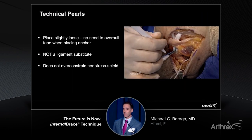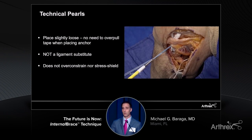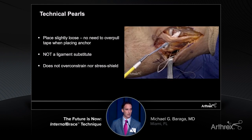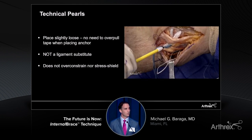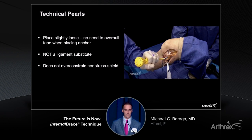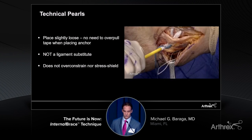Technical pearls — there really aren't many. The main thing to remember is you don't need to slam this. You're not pulling the tape as hard as you can or hitting the anchor down as hard as you can. What you're really trying to do is place this just slightly loose. Remember, this is going to work synergistically with your repairs and reconstructions — it is not going to replace the ligament. Because of this, when placed appropriately, you're not going to over-constrain.